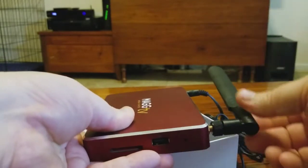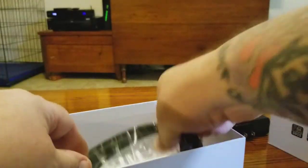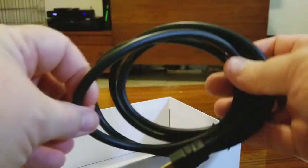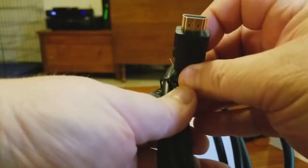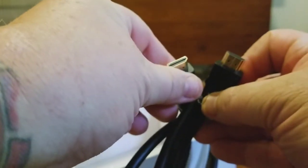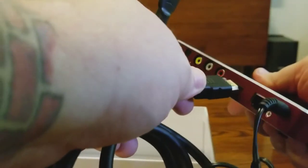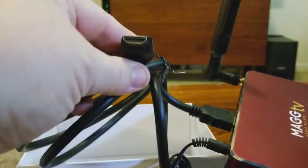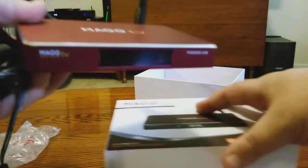Flip the antenna around to wherever you find the best signal and you're pretty much good to go. Last but not least, you get an HDMI cable — very nice gauge, thick and solid. It's HDMI to HDMI: one end goes into the box and the other end goes to your TV. That's pretty much it for setting up the box.